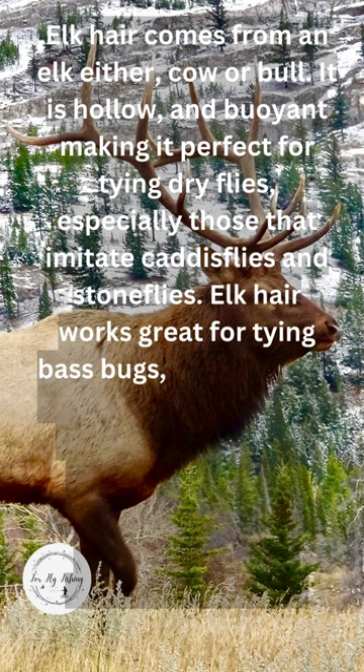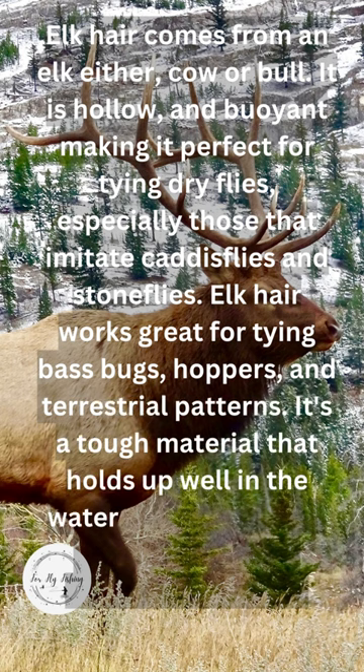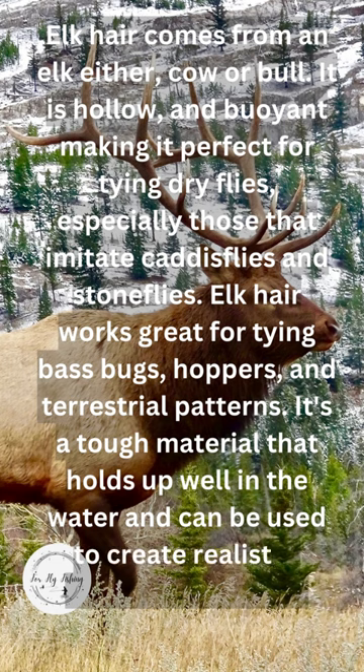Elk hair works great for tying bass bugs, hoppers, and terrestrial patterns. It's a tough material that holds up well in the water and can be used to create realistic, buggy-looking flies.